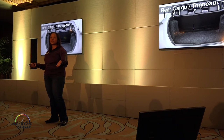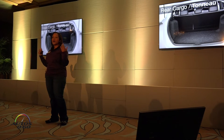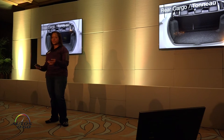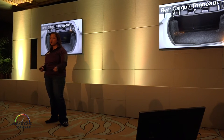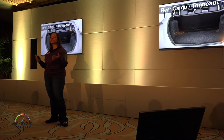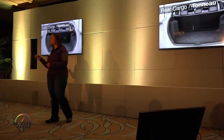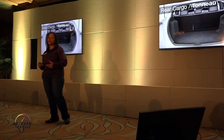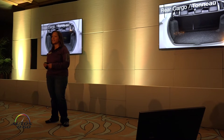The hybrid battery is moving from behind the seat to under the seat, so we were able to increase our cargo capacity. It was previously 21.6 cubic feet. Now, if you have a Prius with a spare tire, that increases to 24.6 cubic feet. If you have a tire repair kit, you'll have 27.3 cubic feet of cargo capacity. All vehicles have a tonneau cover.